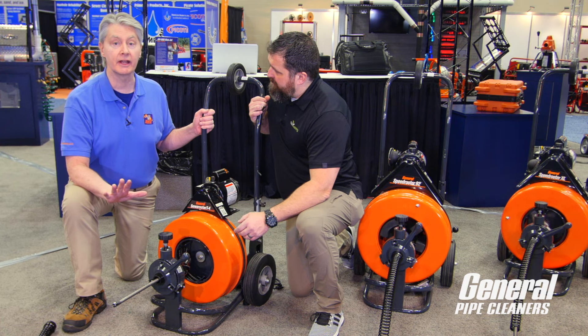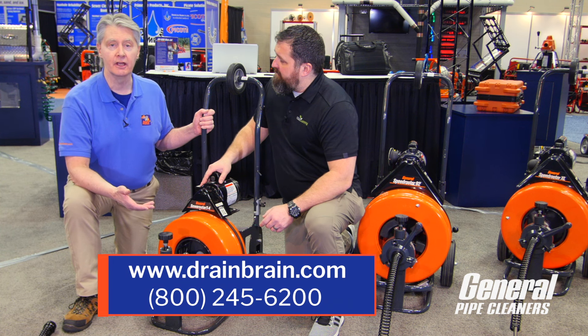The 9/16" cable is in here — that's the way it's probably going to come standard. This 9/16" is a great cable. It does a lot for us.